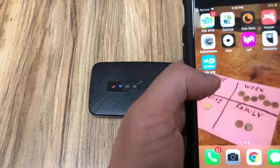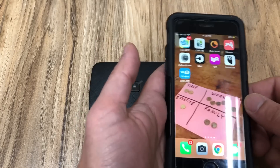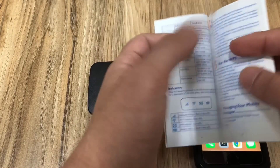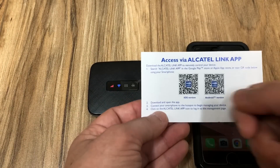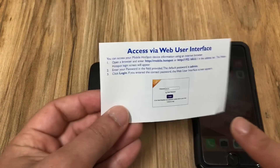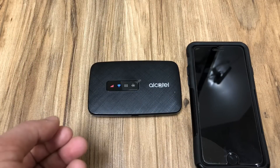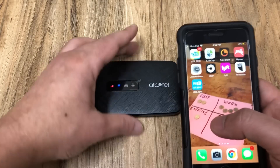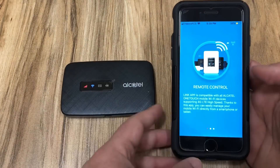Let me show you the app. You can find it anywhere — it's called the Wi-Fi Alcatel Link app. On iOS or Android you should be able to download it easily. There's also a paper they provide with a QR code you can scan to access the app directly. Another way is through the web — you can go to mobile.hotspot or just put in the IP address to access the device's data, including battery life, gigabytes used, what's left, and who's connected.